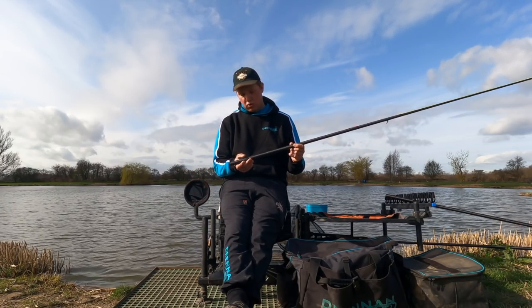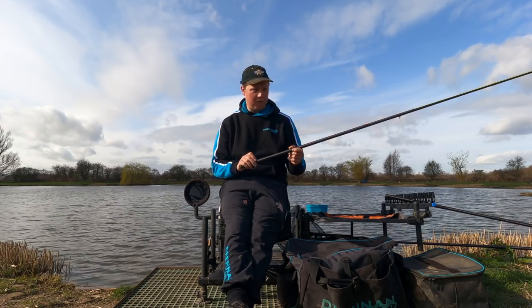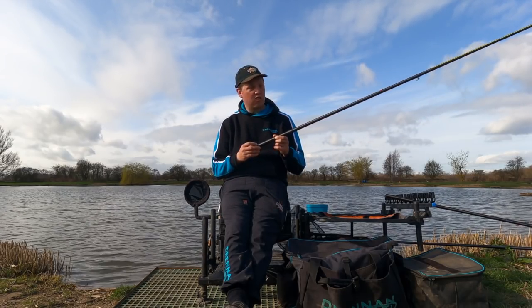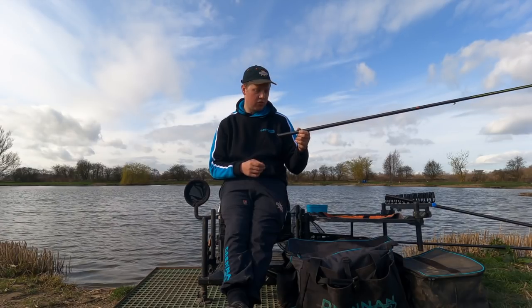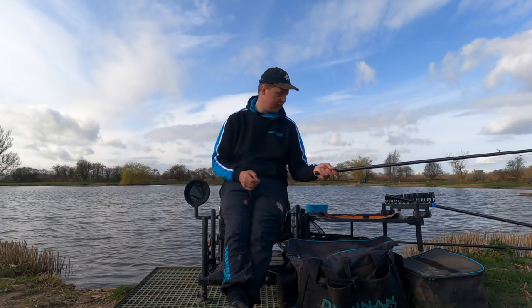Same sort of thing — little bulk of number nines to start off with. I might move them depending on what's going on, if I find I want to string them out to just let my bait fall through — but we'll play that by ear. Down to the same hook length: 3 inch of 0.13 to a size 18 T911 in a band.